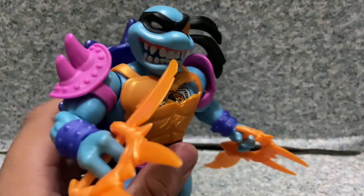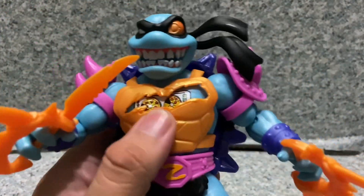There we go — there he is, much better. Looks pretty badass with this.